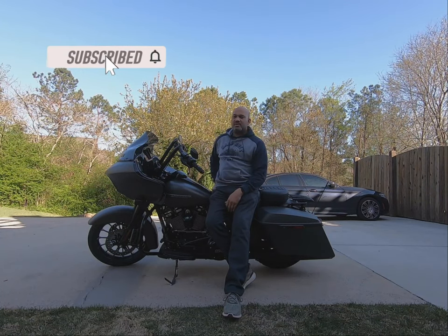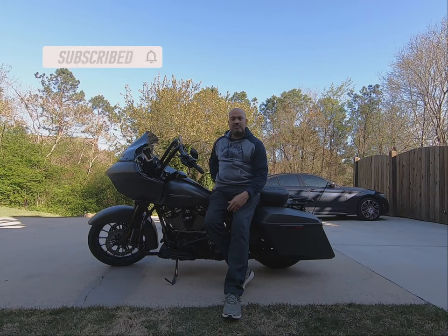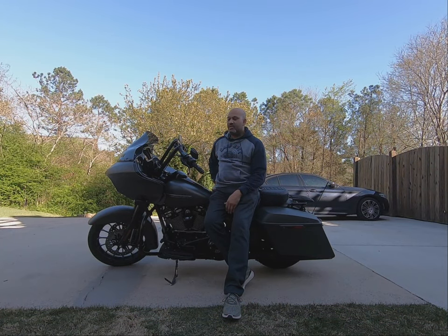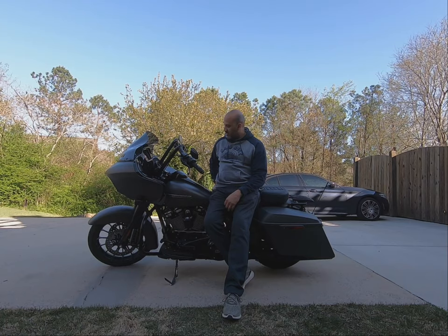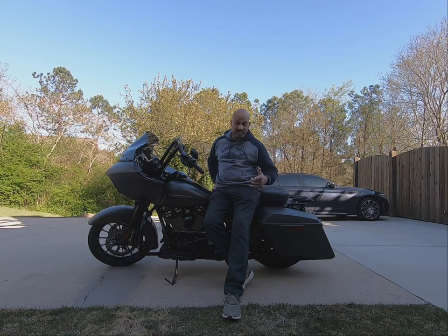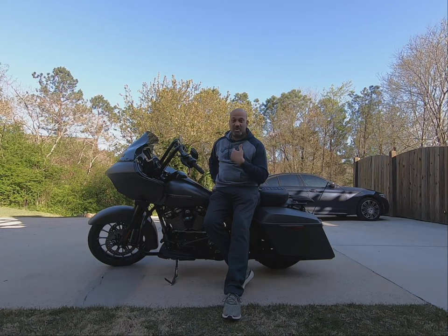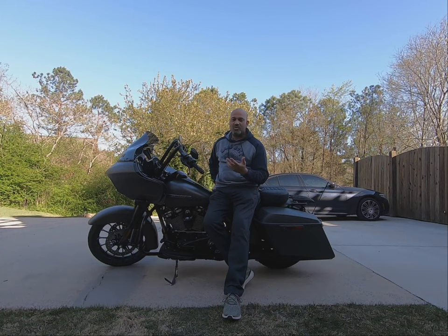Welcome back to the channel, Love on Two Wheels. It's a beautiful day, a little chilly out — as you can see I have the sweater on. The bike was filthy after my last video trip up to Tennessee, over to Franklin and Moonshine Harley-Davidson. I also ended up getting a wireless microphone to see how it works out.